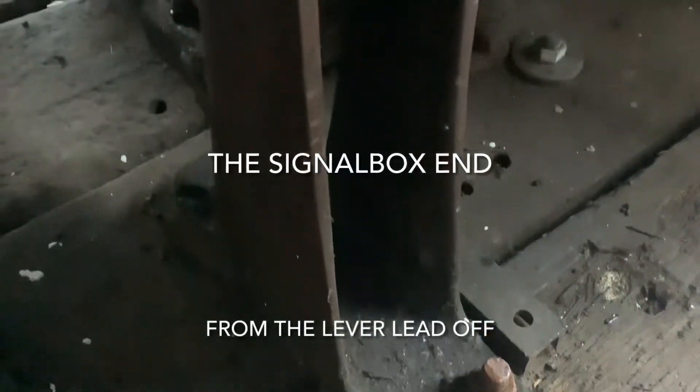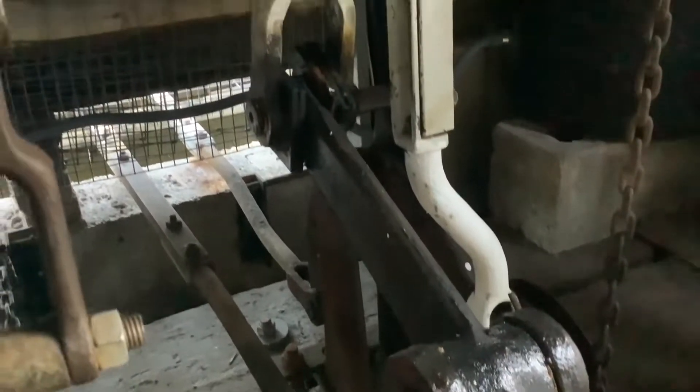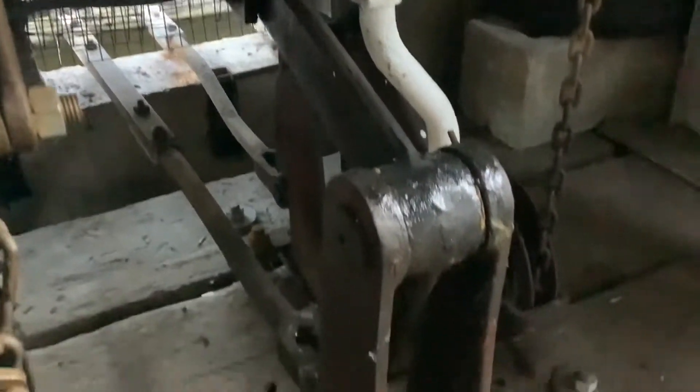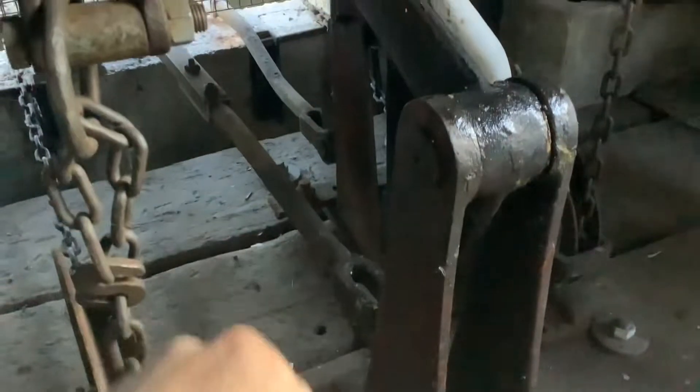One part of the rod and run that's rarely seen is the pedestal crank that sits underneath the signal box, and these come in variations of sizes depending on type of frame and company. This is a standard pedestal — as you can see, our lifting action to our lever tail acts to either drive up or down and pull our crank at 90 degrees to it.